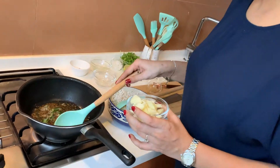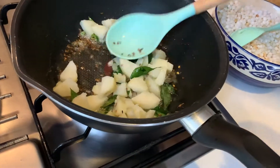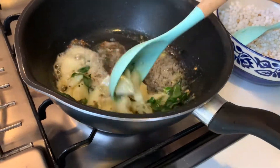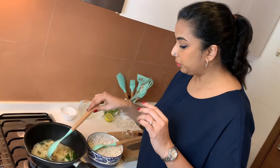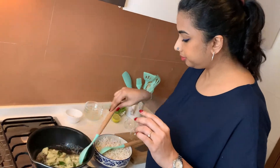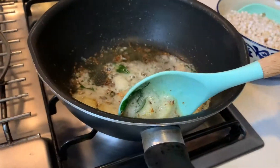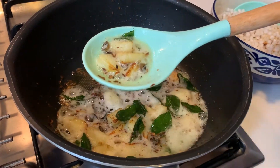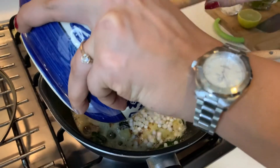The curry leaves have completely crisped up, so now I'm going to add the boiled potato — make sure it is boiled until really soft. I'll increase the flame a bit and fry the potatoes until I see a slight brown colour on both sides. As you can see, the potatoes now have a slightly brown colour, so it is a good time to add the prepared Sabudana with the peanut powder.